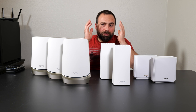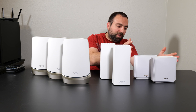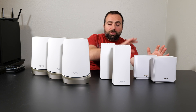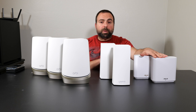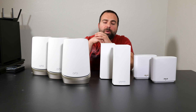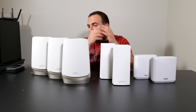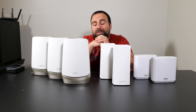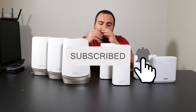So, best bang for your buck goes to the Asus ET8 — an amazing choice that, for a lot less money, isn't too far off from the other two. Very solid with a whole bunch of options. Best performance goes to the Netgear Orbi — this thing is just crazy fast in both wired and wireless backhaul, and it is essentially the best mesh Wi-Fi device out right now. Let me know what you guys think in the comments below, smash that subscribe button, and I'll catch you in the next one.